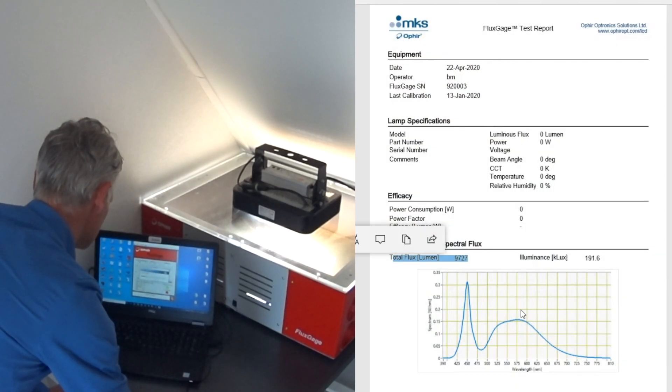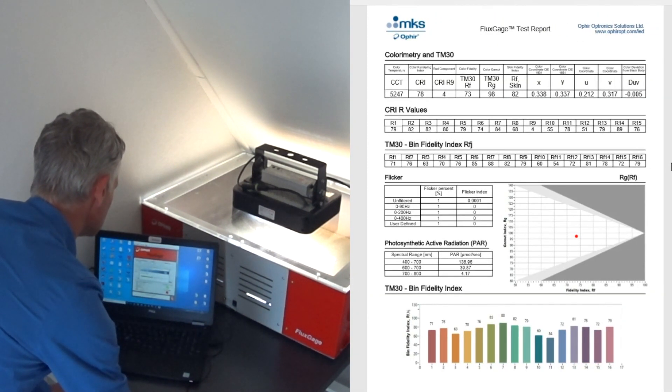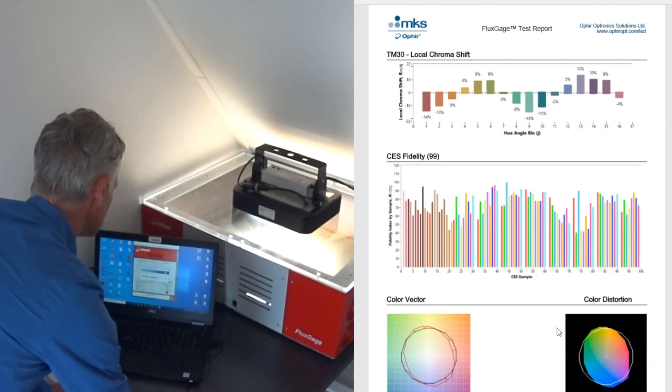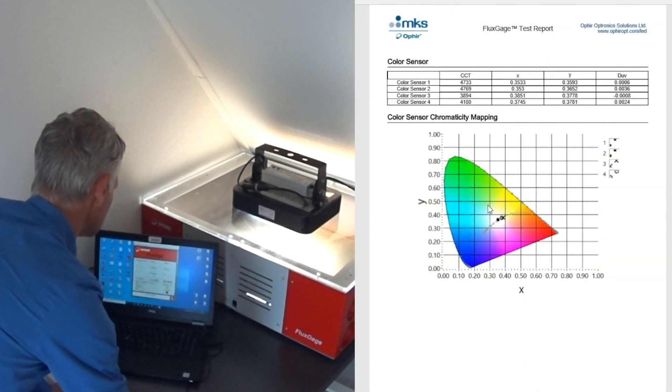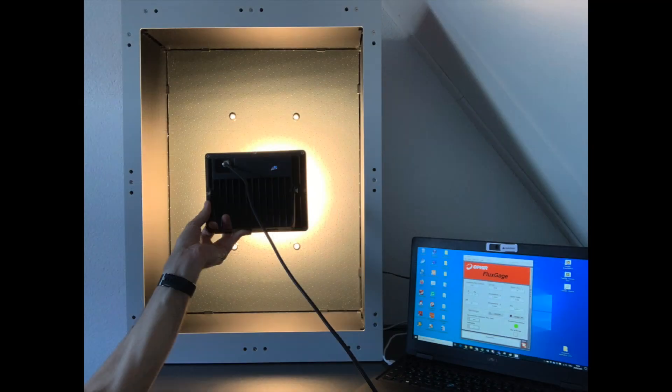In end-of-line as well as incoming inspection, the FluxGage 604 will give you information on the correct beam angles and correct placement of optical plates. The FluxGage system is easily programmed for use in automated production processes and can even be used flipped to the side or upside down.